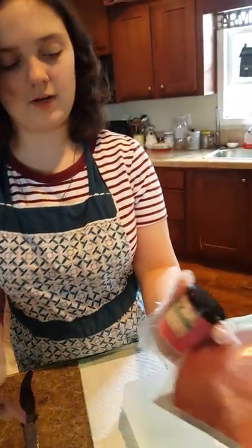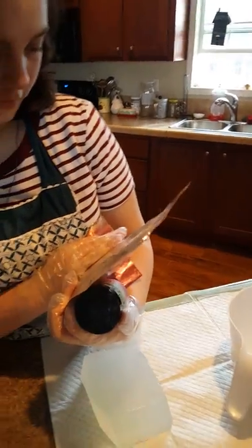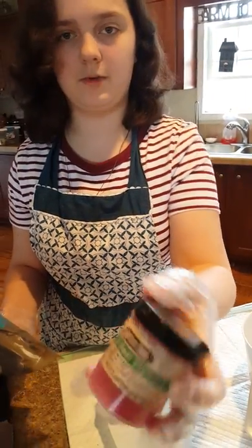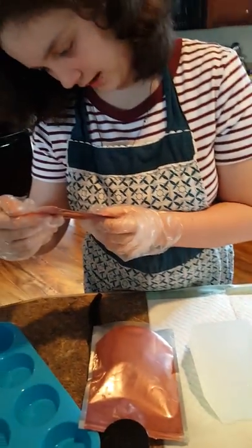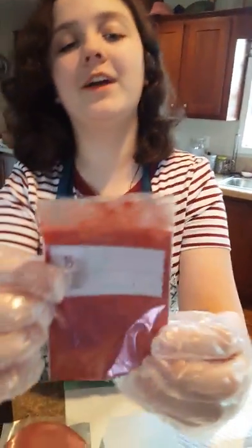These two pigments right here are from Nurture Soap. This is Red Vibrance Mica and a really red pigment. And this other one is from Bramble Berry.